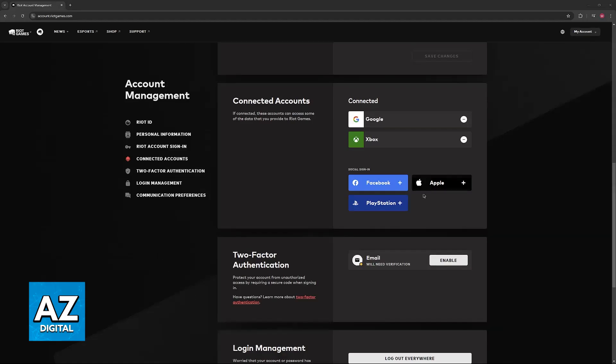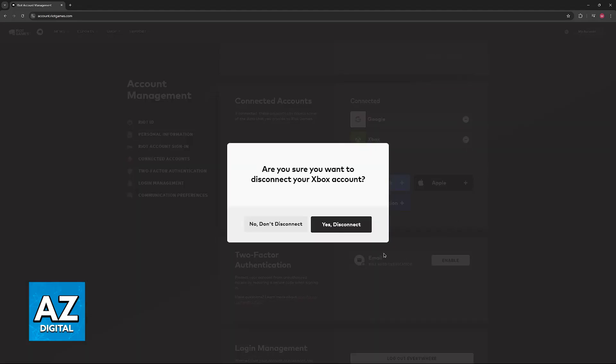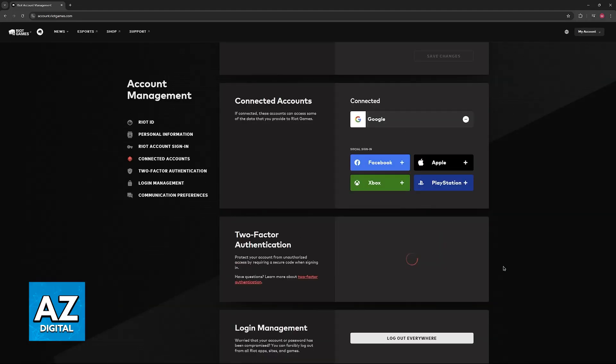If you ever want to switch accounts or remove this connected account for whatever reason, just click on the minus icon and then click "Yes, disconnect." As you can see, it is super straightforward and the account connection will be removed.